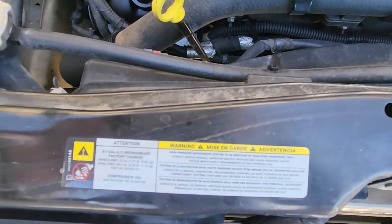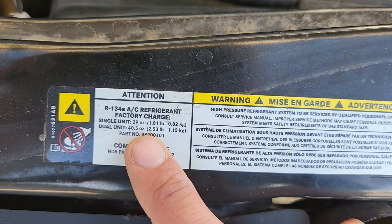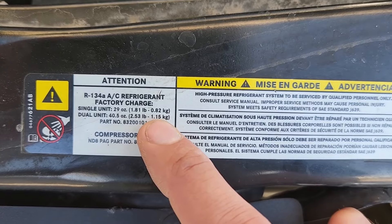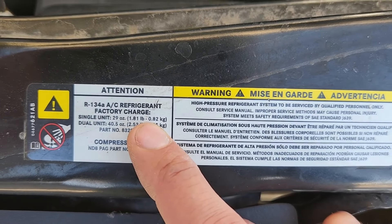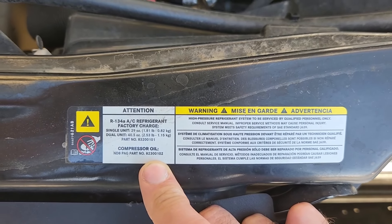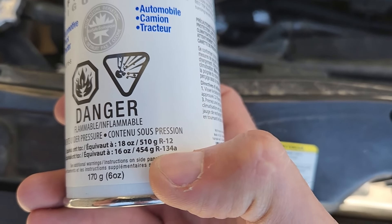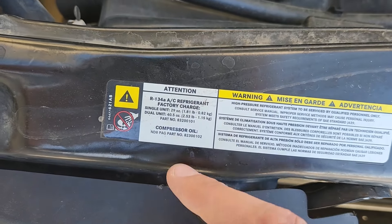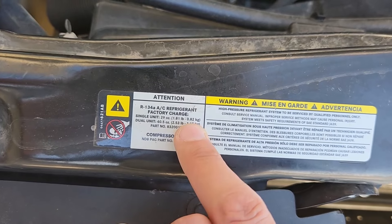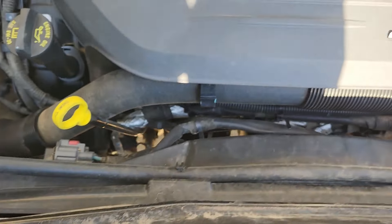Right here on a sticker you will see the AC refrigerant factory charge. If your system is completely empty and you have rear AC as well, it takes 1.15 kilograms of refrigerant. If you have only front AC, that number is 0.82 kilograms. But if your system is only halfway empty, you just have to top it up. Each can is equivalent to 454 grams of R134A, which is 0.45 kilograms. So if your system is completely empty with rear AC, you'll need about two and a half cans; with only front AC, just a little less than one can. Always monitor the gauge and you'll be safe.